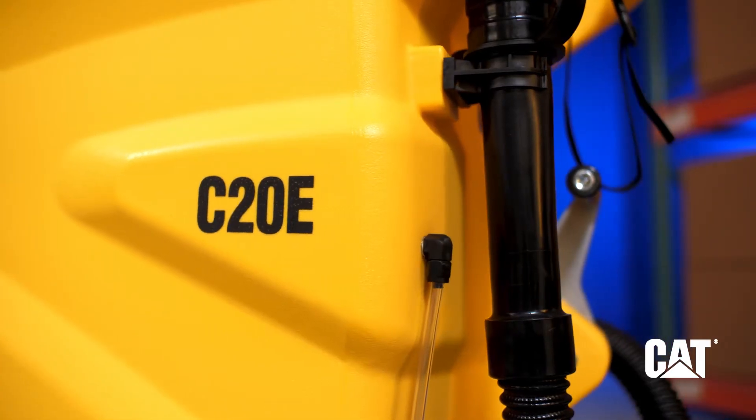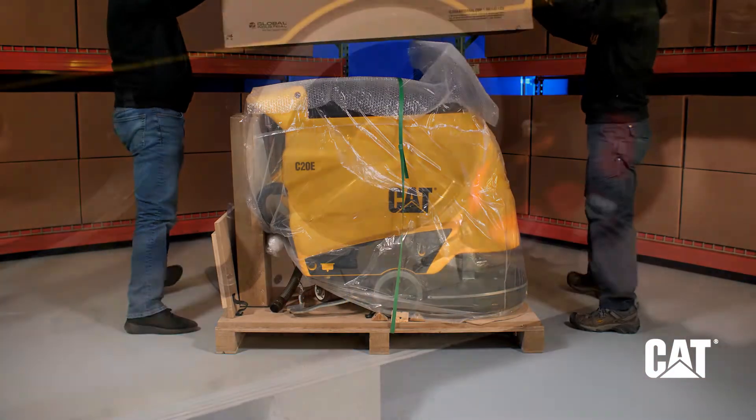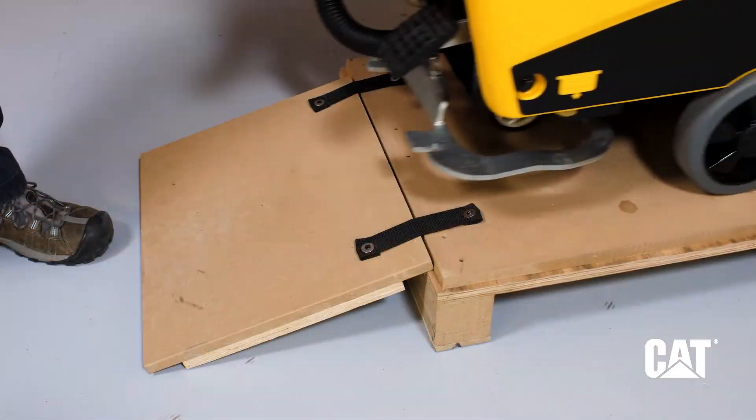CAT C20E Corded Auto Floor Scrubber Quick Start Guide. This video guide will help get your CAT floor scrubber set up and running quickly.